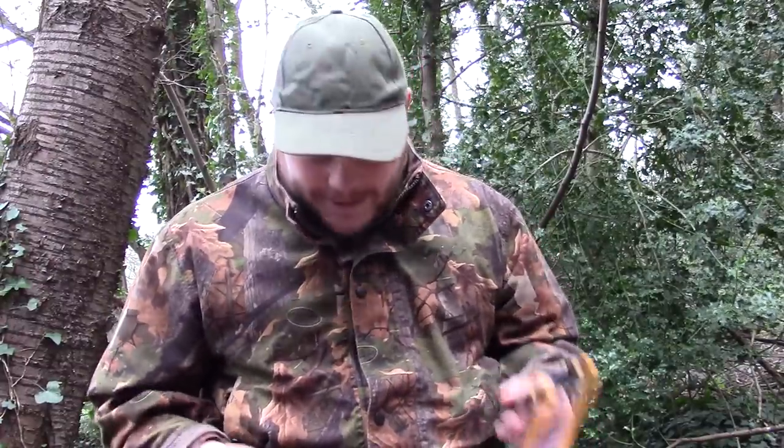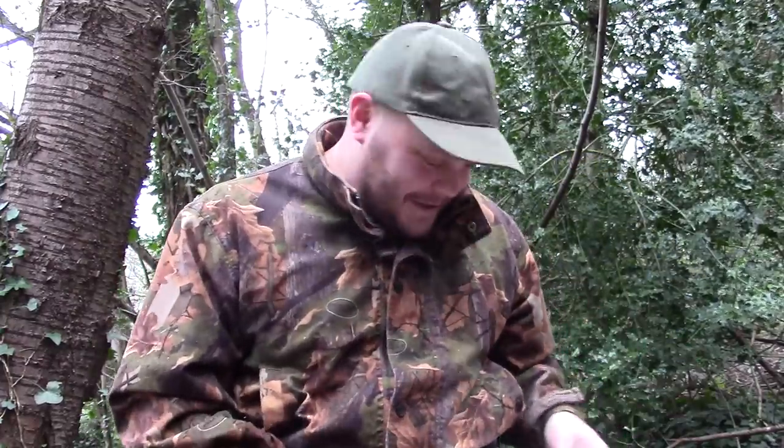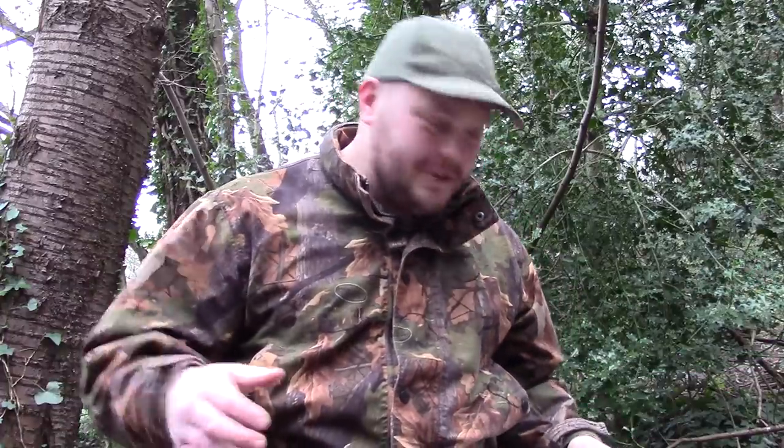I get messages all the time — people saying they love the videos but don't understand terms like 'anchor point', 'hammer grip', or 'TTF'. So we're going to strip it back down to basics. Sometimes I forget that a lot of viewers are beginners or newbies coming into the sport. We're going to go through some catapult slang and abbreviations and tell you what they all mean.